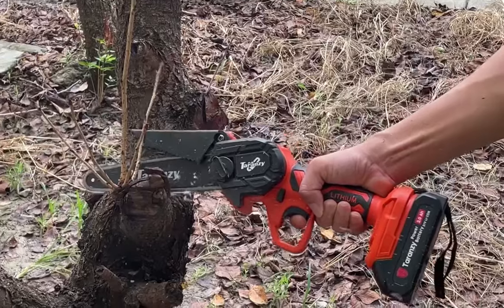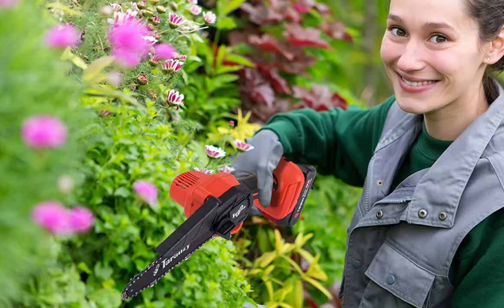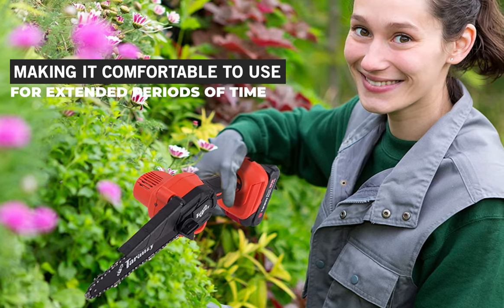The chainsaw is equipped with a safety switch and a protective cover to prevent accidental injury. It operates quietly and produces minimal vibration, making it comfortable to use for extended periods of time.